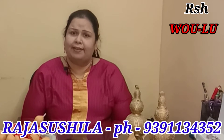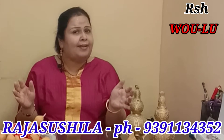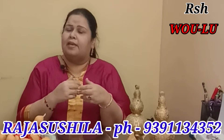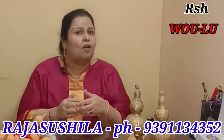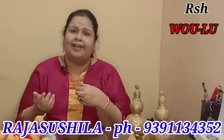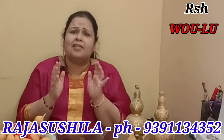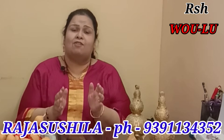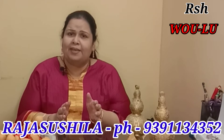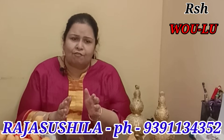According to Flying Star Feng Shui, every month the sickness star travels to different areas. There are nine stars in Flying Star Feng Shui, and one of them is the number two star, which is called the sickness or illness star. It travels to one direction each month. Wherever the sickness star goes in your home, hang a Vulu there and it will stop health problems in your family.